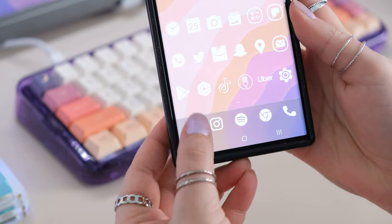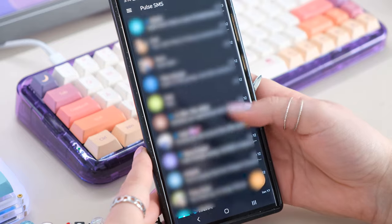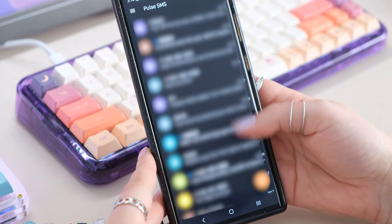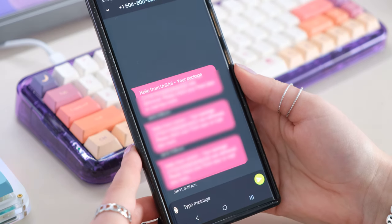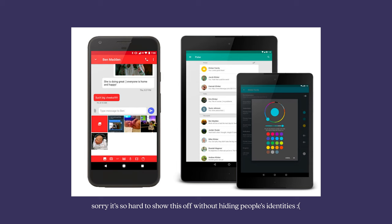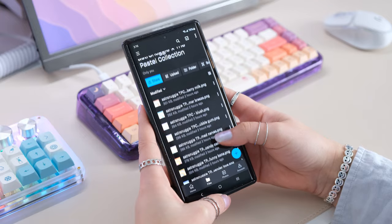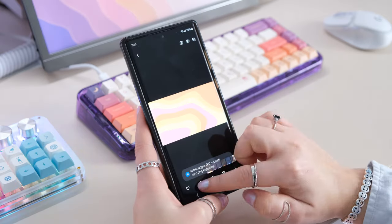I also wanted to quickly show the messages app I use — Pulse SMS. You can customize every single message thread for all of your contacts, and every time they text you, the message notification in the top bar or on your lock screen will be the same color as the chat bubbles you've set for them. That's really it for how I make my Samsung Galaxy S22 Ultra more aesthetic and custom to me.